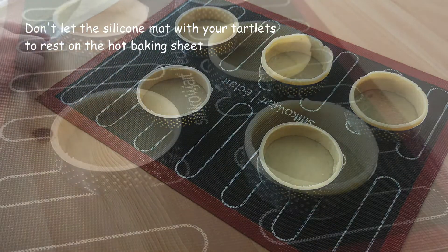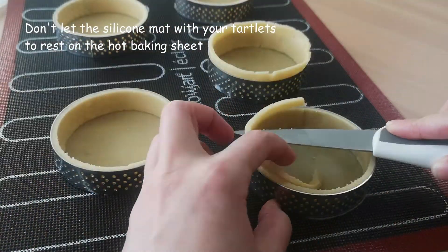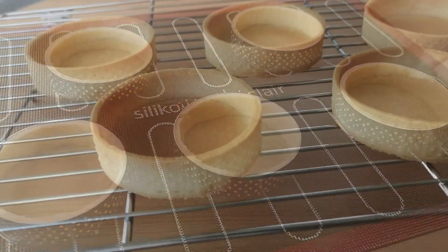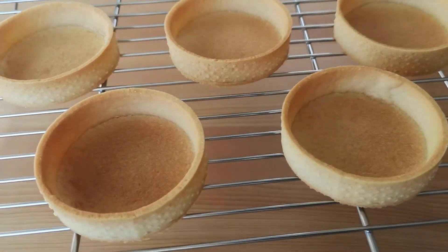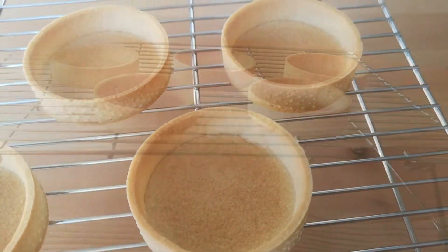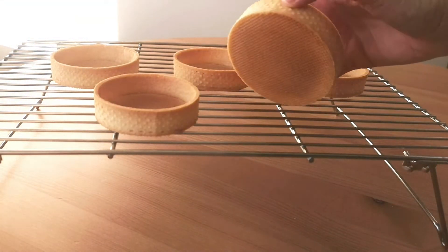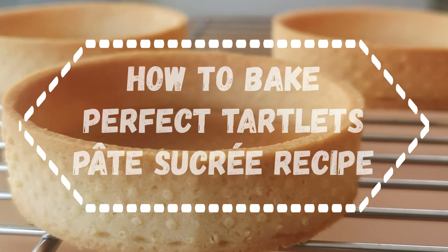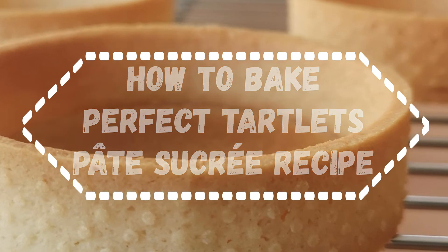Remove the silicone mat from the baking sheet immediately after taking it out of the oven. This is how your tartlets will look if you've done everything correctly. If you have any questions, ask me in the comments under this video. Thank you so much — I hope you enjoyed it.